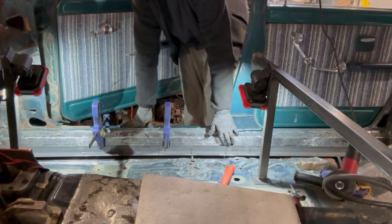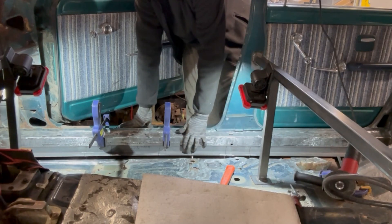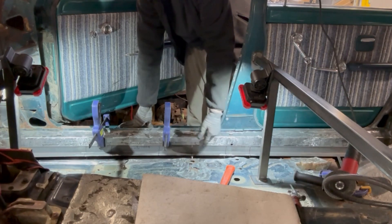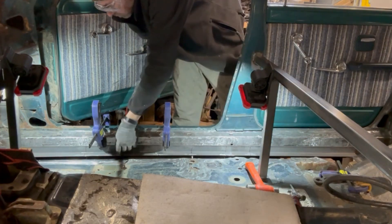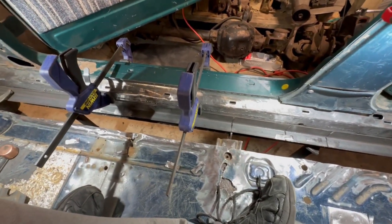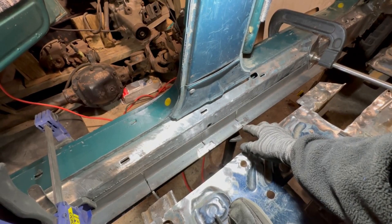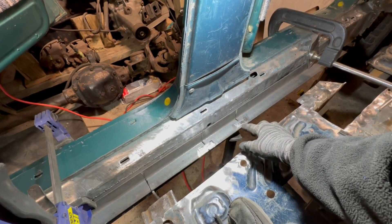I went ahead and cut slits in this angle iron — it allowed me to fold it into the weird shape that this rocker is making. I'm going to clamp it down, put little brackets across it, weld it in place, and give myself a form so I can make a buck to form the inner piece. I made these little tie-together plates and I'll weld those on, then pull this out and put a weld through the back side to give it more strength.